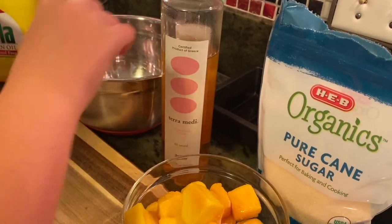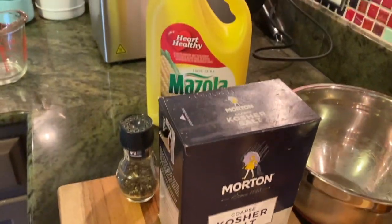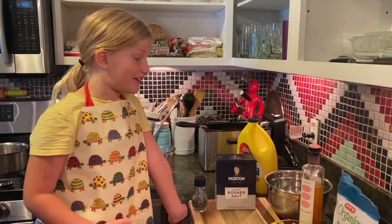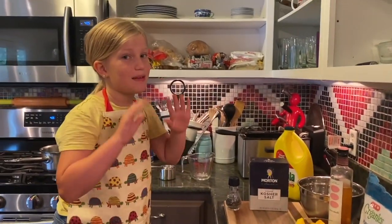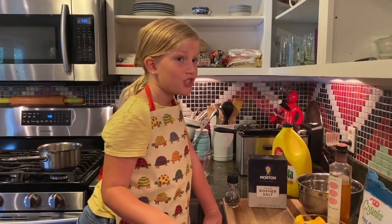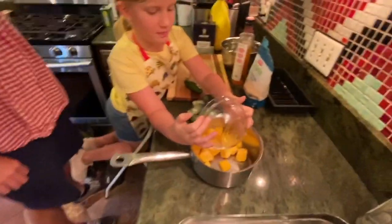White wine vinegar, pepper, salt, and a good amount of oil. I'm actually learning this for the first time, and I was very confused with the ingredients — the only thing I know about this dish is the name. I'm gonna put the mango in the pot.